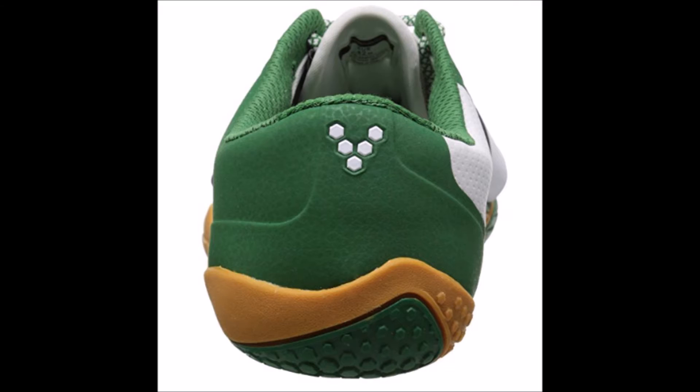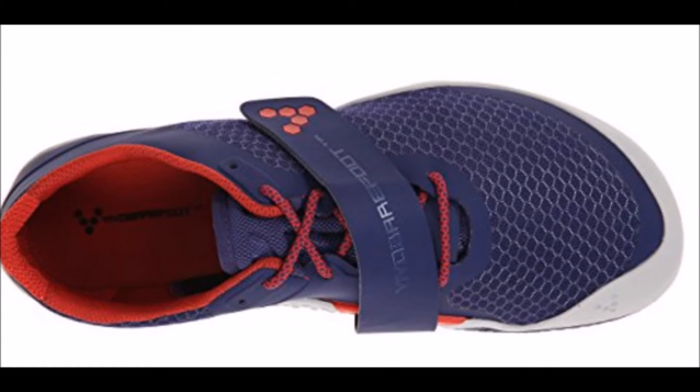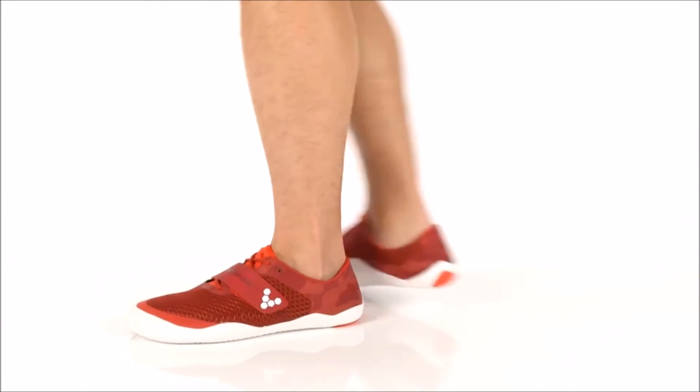The Motus has an ultra-thin, flexible 4.5mm V-move outsole with a hexagonal tread pattern that will markedly improve your landing strategy when you run and provide good grip. The outsole is a tad thicker than most Vivo Barefoot running shoes, but you still get strong sensory signals, which is helpful for avoiding heel striking.